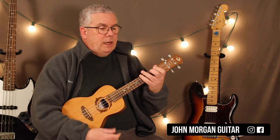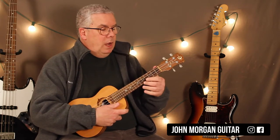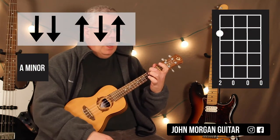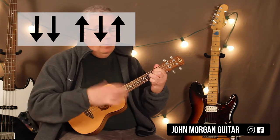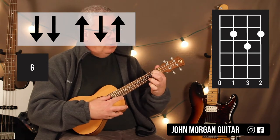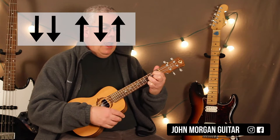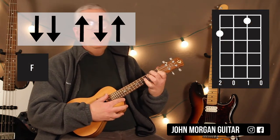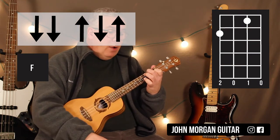So what I did — this is based on the Dylan version — I did an A minor, 4th string, 2nd fret, and I just did two down strokes on that. Then I went to a G chord and I went up, down, up. G chord is the 3rd string and the 1st string 2nd fret, 2nd string 3rd fret. And then I went to an F chord, which is the 4th string 2nd fret and the 2nd string 1st fret, and I went down, down on that one.